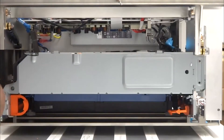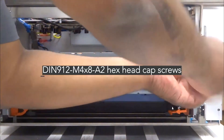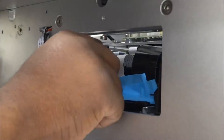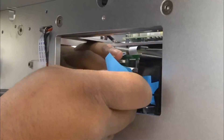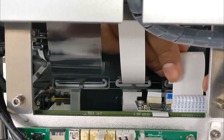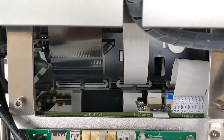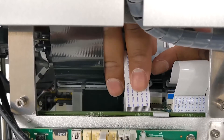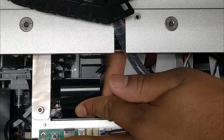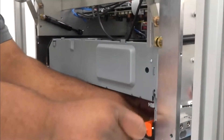Secure the print engine by reinstalling these three hex head cap screws. Remove the tape holding the three flex cables. Connect the three flex cables from the print engine to the main printed circuit board. Remember to lock the locking tab below the black flex cable by pushing it back up. Remove the two orange shipping inserts.